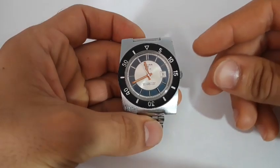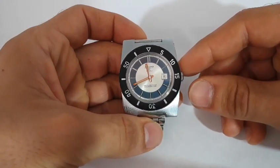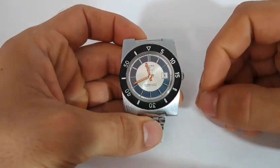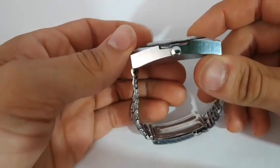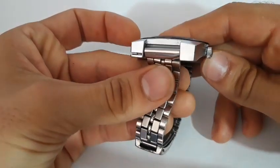Bene, detto questo andiamo a scoprire un po' più da vicino questo bellissimo segnatempo e diamogli un'occhiata in studio. Come tutti i Sicura, l'aspetto incuriosisce molto, ma parliamo subito di dimensioni. Dunque abbiamo un lug to lug di 50,5 mm, una larghezza di 40,5 mm, uno spessore di 14 mm compreso il vetro che è abbastanza piatto, ed un'ansa di 19 mm.